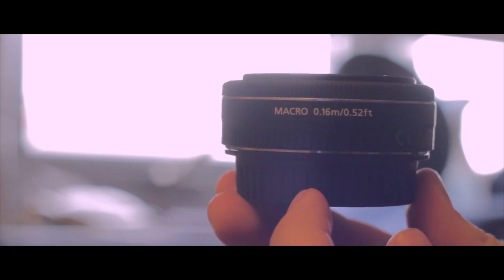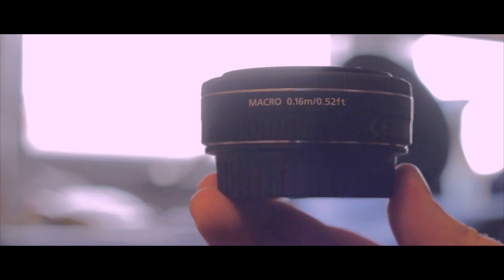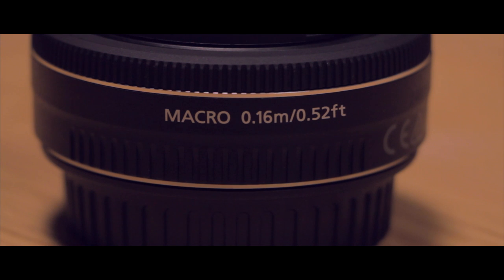The closest focusing distance you can get with this lens is 0.52 feet or 0.16 meters — quite a bit closer than the 0.98 feet or 0.3 meters you would get with the 40mm STM lens.